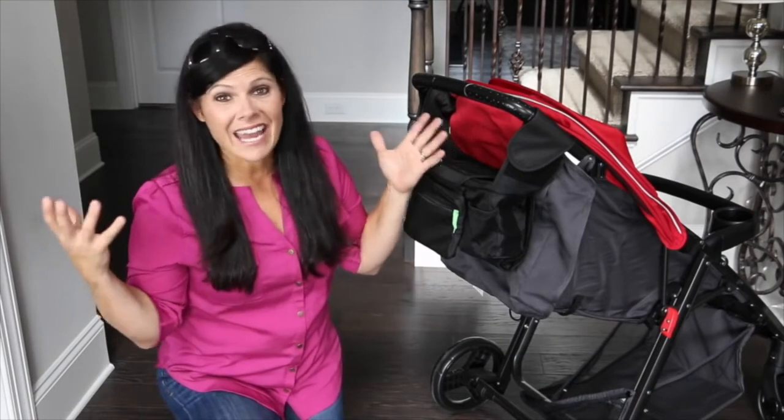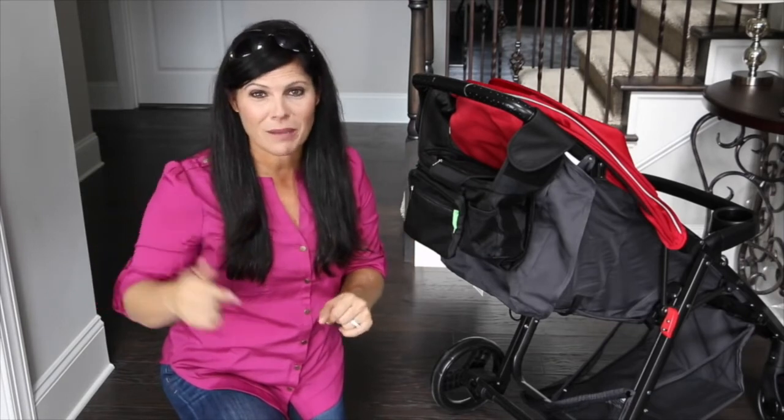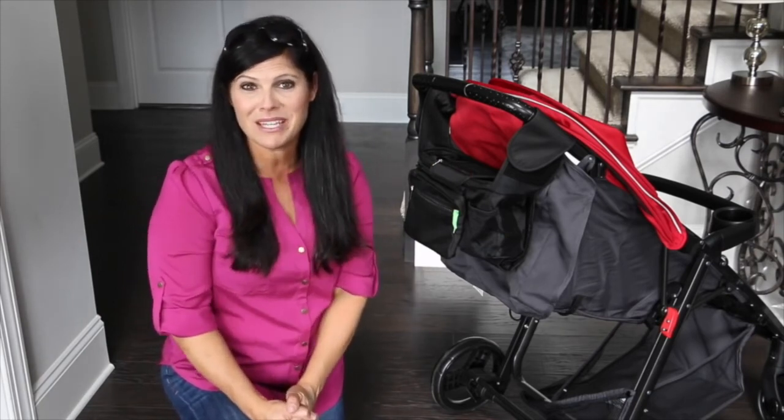This is the Ethan and Emma on-the-go stroller organizer. What was your favorite feature about it? Leave me a comment down below and let me know. Don't forget to thumbs up this video if you want to see more videos like this from Baby Gizmo, and don't forget to subscribe to our YouTube channel. I'm Holly from Baby Gizmo — bye guys!